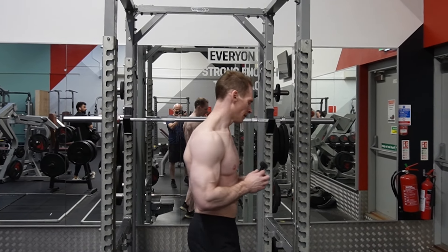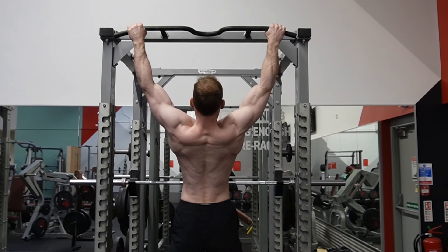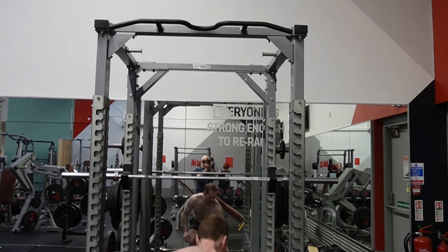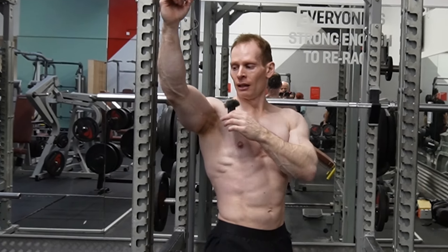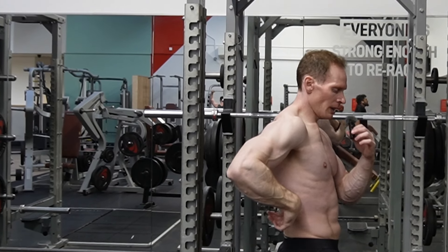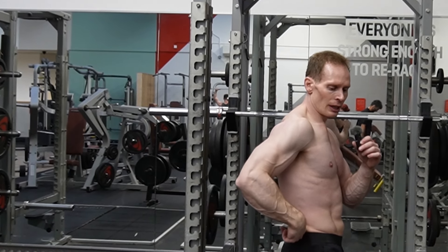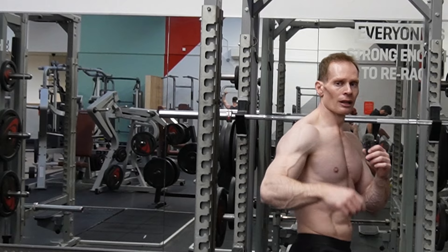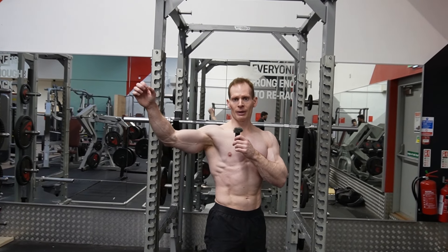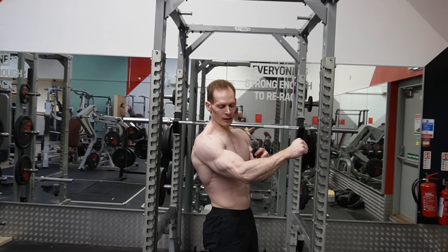When I do a wide grip chin-up, you can see the arm is far away from the attachment points of the inferior angle of the shoulder blade, the thoracic lumbar fascia, the crest of the posterior iliac crests. The latissimus dorsi attaches to the bicipital groove. Taking the grip far apart puts me in an anatomically weak position because I'm relying heavily on the biceps brachioradialis muscle — this muscle here.